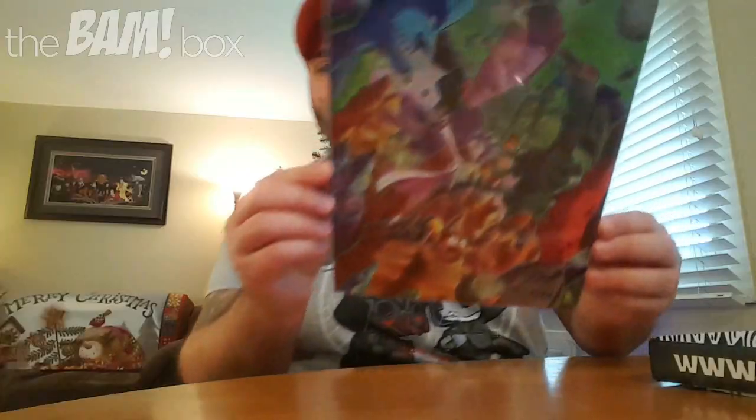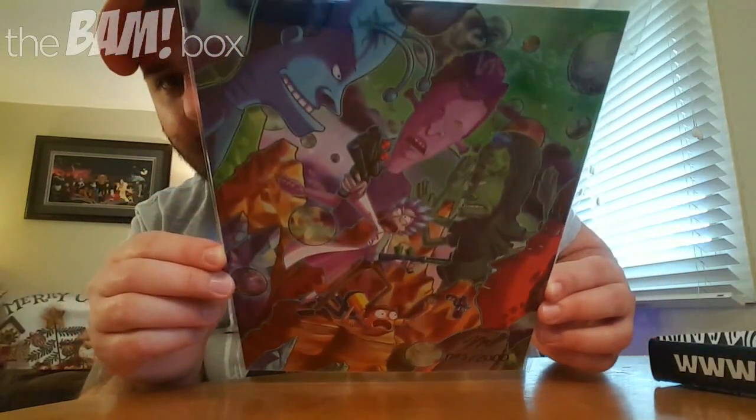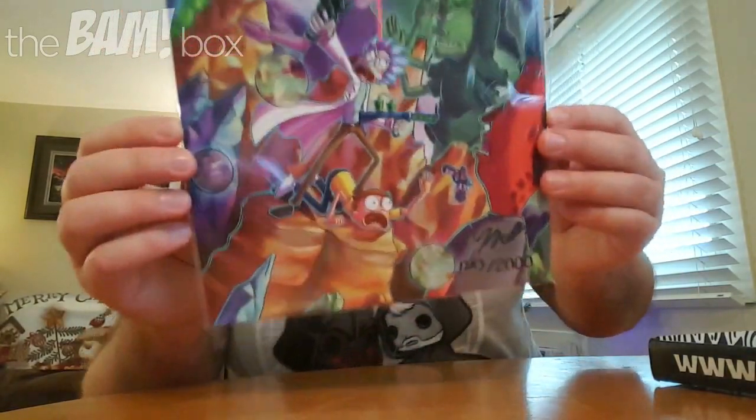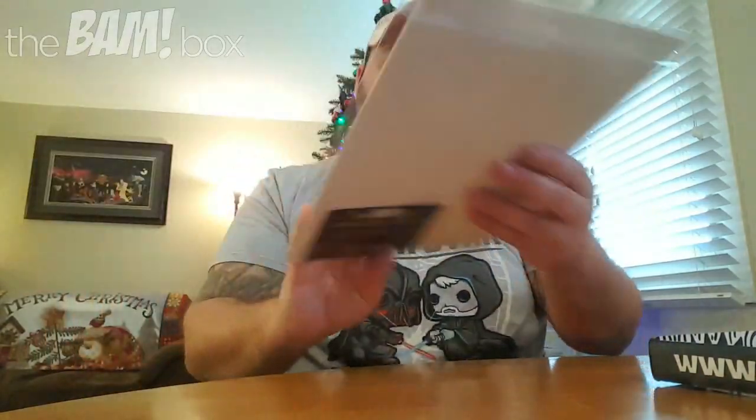So here we have a signed picture drawing — 1,293 out of 2,000. It looks like it's Rick and Morty, which I don't know much about, with Beavis and Butt-Head. I was a huge Beavis and Butt-Head fan growing up in the nineties when they were on TV and were like the hottest thing ever. So it's like a mashup of Rick and Morty — which I don't know too much about — and Beavis and Butt-Head, which is pretty good. And there's Cornholio: 'a teepee for my bunghole.' There is the BAM Certificate of Authenticity with the signature, and there are 2,000 pieces made and we have number 1,293. That's cool — I want to be the person who gets number one. That's got to be pretty fun, or the last one.